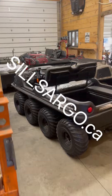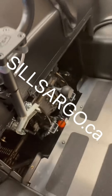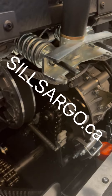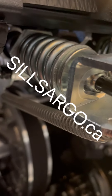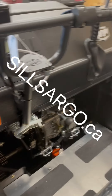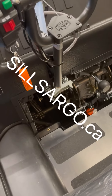Everybody asks me about the Argo APS steering system — how it works, how to adjust it. This is the Argo APS steering system. Very simple: you've got your handlebars, and these springs are what cushion your brake application. Underneath here is the master cylinder, and this spring mechanism — when you turn one way — compresses that spring, which cushions the brake application. That's all Argo APS is.